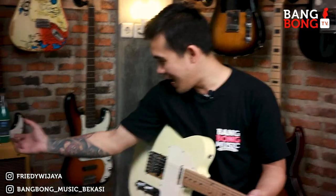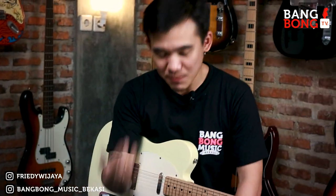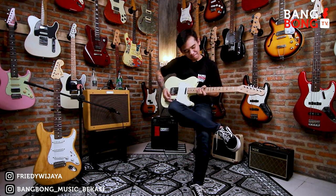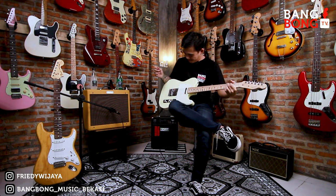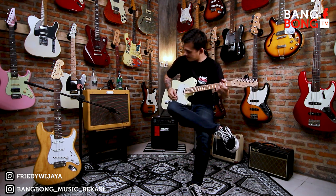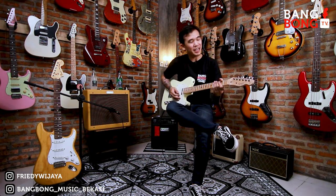Kita langsung review semuanya. Sekaligus kita review Arak Bali nih men, jadi satu video berbagai macam review. Arak Bali juga nanti kita review. Ini clean sound-nya dari pickup Neck. Gila amplinya sih, ngepet bro!